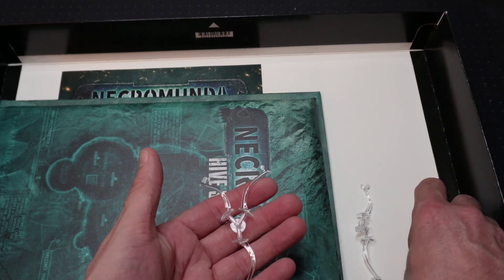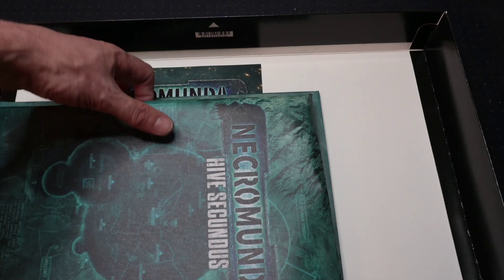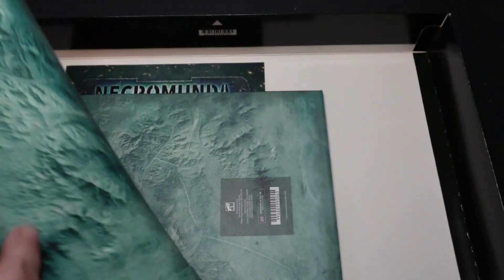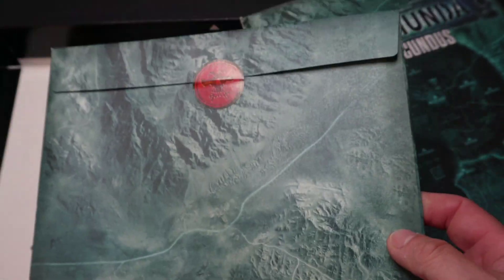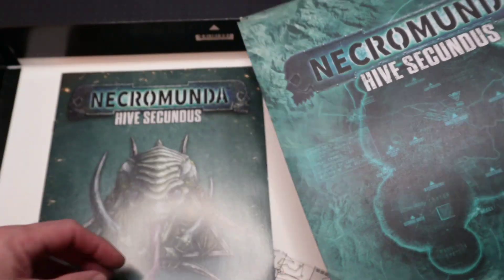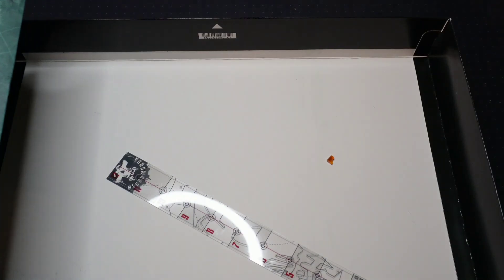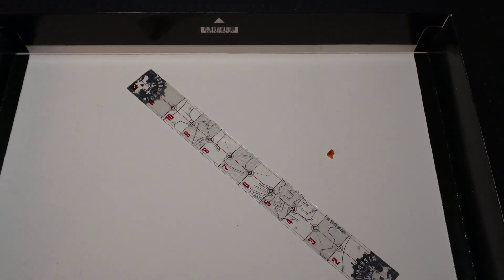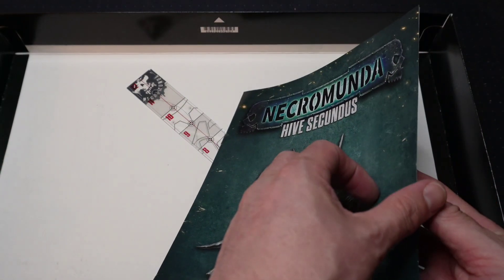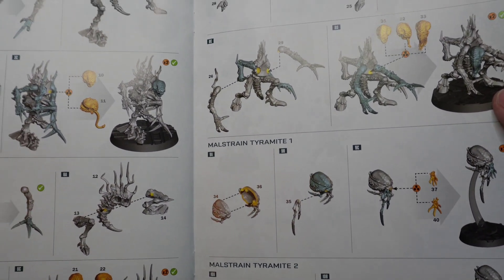We have some flight stems to go with some of the models. Everything is wrapped in these little envelopes — really quite nice details, I like these. We'll open those in a second. We've also got a range ruler and then this Hive Secundus book — our manual. It goes through all the different models in there.